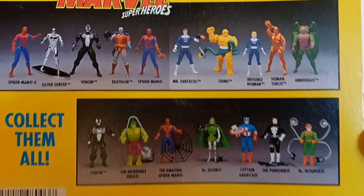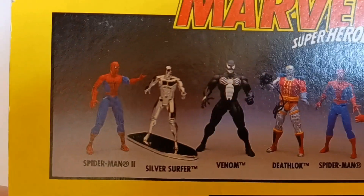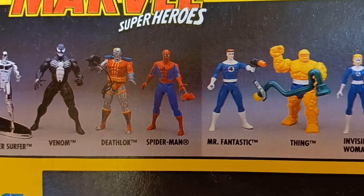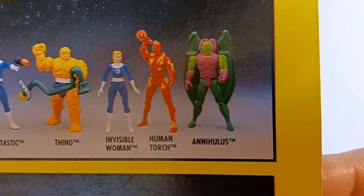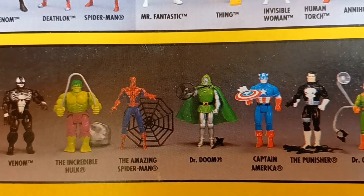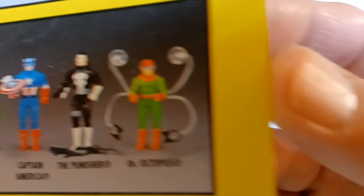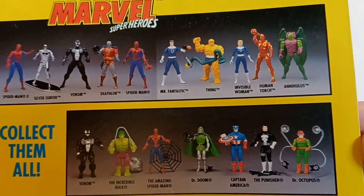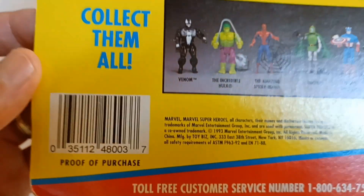Here we have a little visual checklist of some of the heroes in the Marvel Super Heroes action figure line from Toy Biz. We have, of course, Spider-Man, I guess that's Spider-Man 2, Silver Surfer, Venom, Deathlok, and there's regular Spider-Man, Mr. Fantastic, The Thing, Invisible Woman, Human Torch, and Nihilus. Down here we have another Venom, the Incredible Hulk, the Amazing Spider-Man, Dr. Doom, Captain America, the Punisher, and Dr. Octopus — looks like he comes with suction cups. All these figures look pretty neat, kind of reminiscent of the Secret Wars figures, but this was put out in 1993 by Toy Biz.